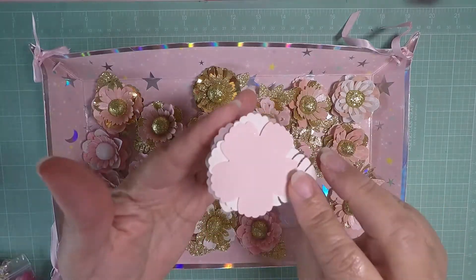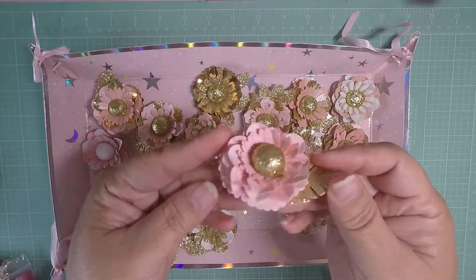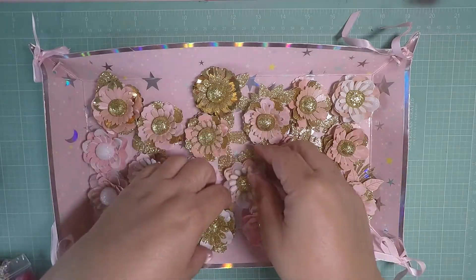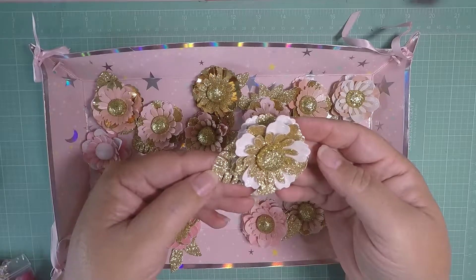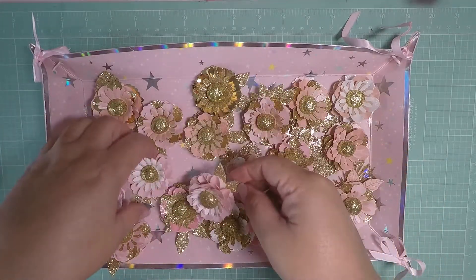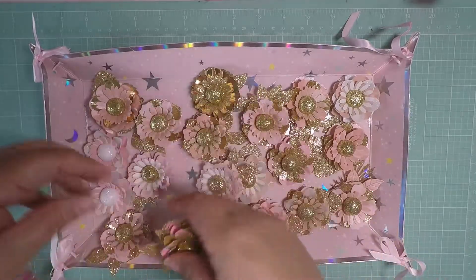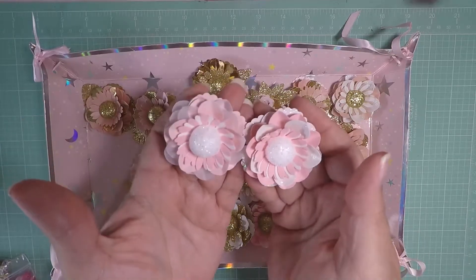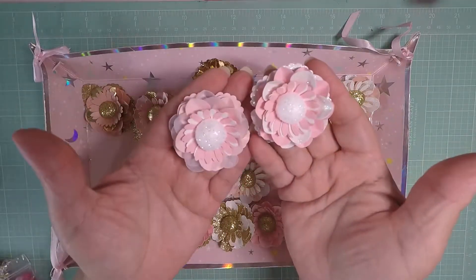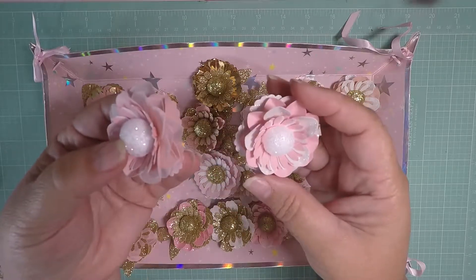Let me tell you, they're worth the money. She charges a good price because these are beautiful. They came to me last week but I haven't had a chance to do my video until now. This one is iridescent and glittery — I don't even want to use them, they're so beautiful. She made me two white ones; I might get more. These are great for Christmas projects — one is made out of vellum and this one out of glittery paper.